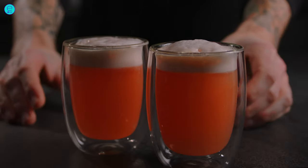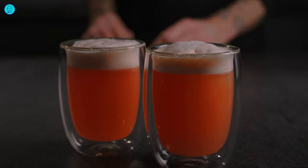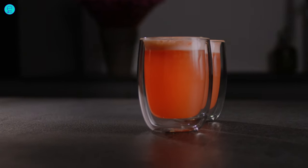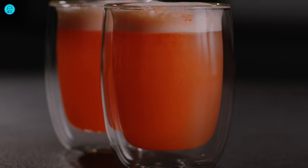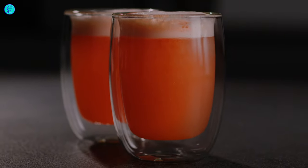Cheers! I've linked the recipe for my Grapefruit Fizz Mocktail down in the description. Let me know if you have any questions or recipe requests. And of course, I appreciate your like, subscription, or support via Patreon. Thanks a lot for watching and until next time.